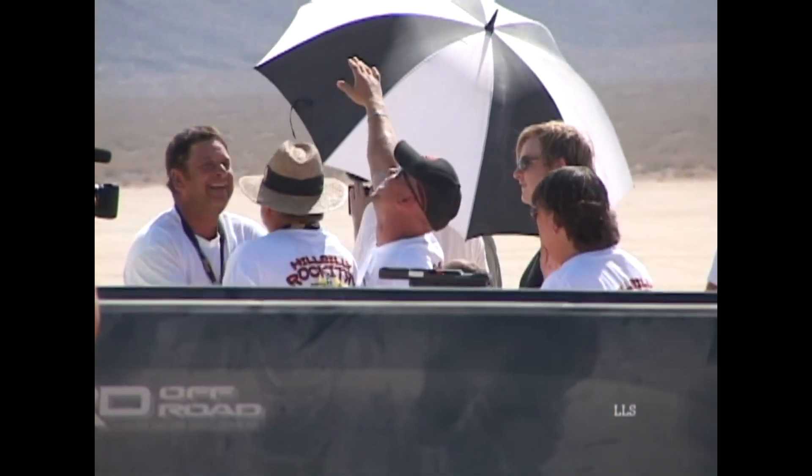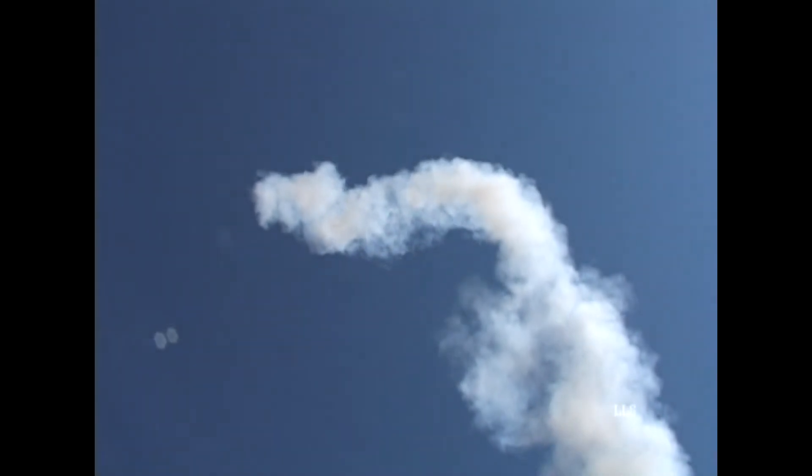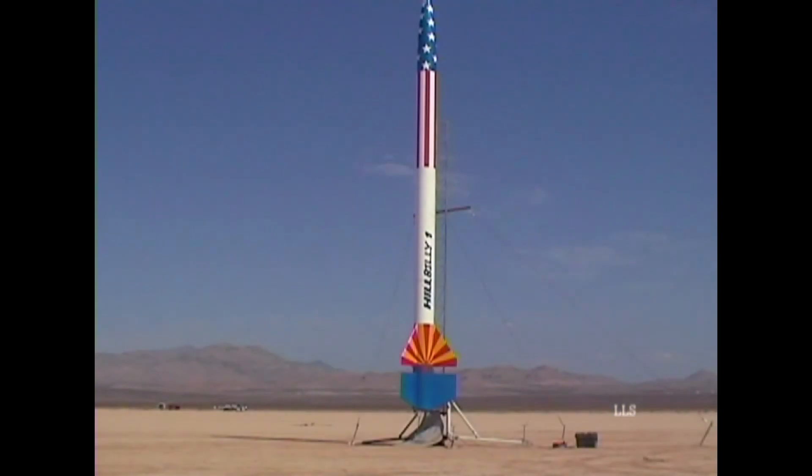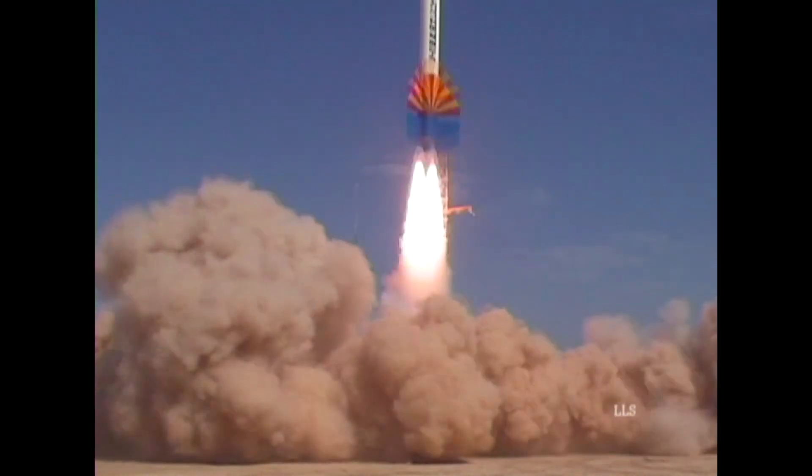Yeah, baby! Nice work, gentlemen. Yeah! You can let it go down. Yeah!